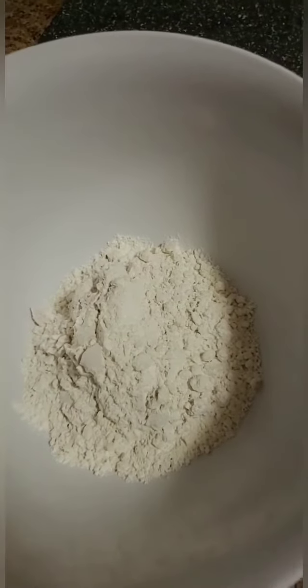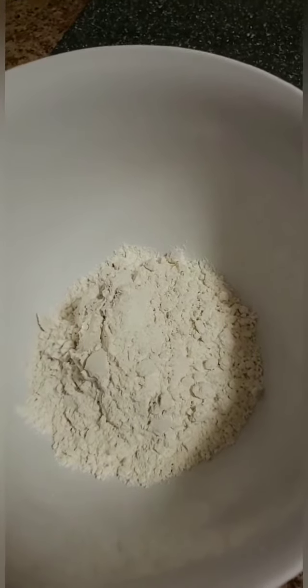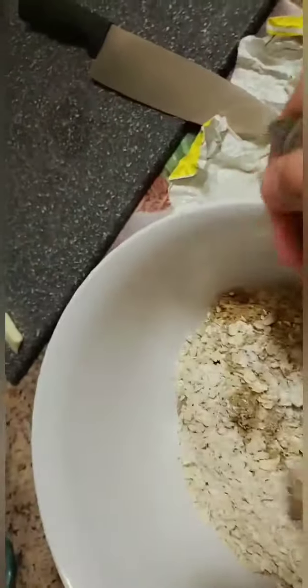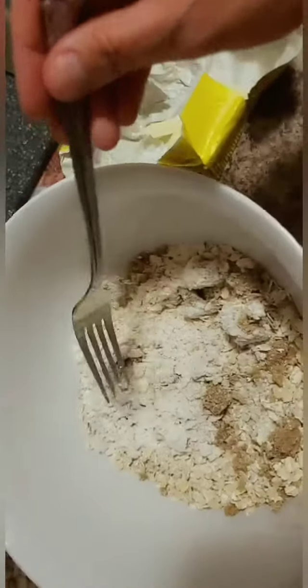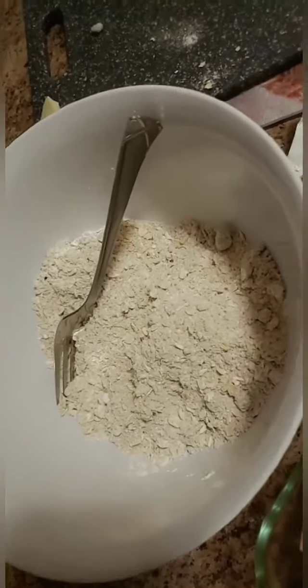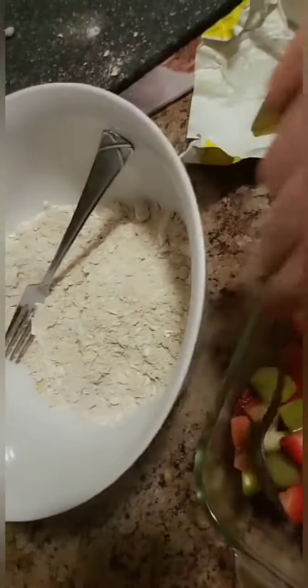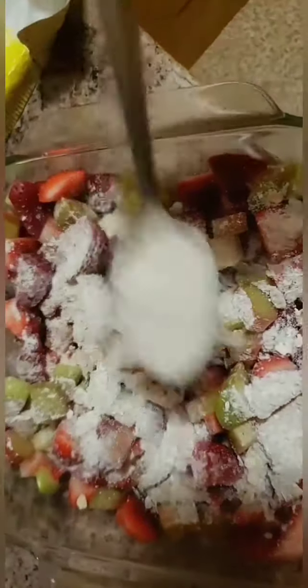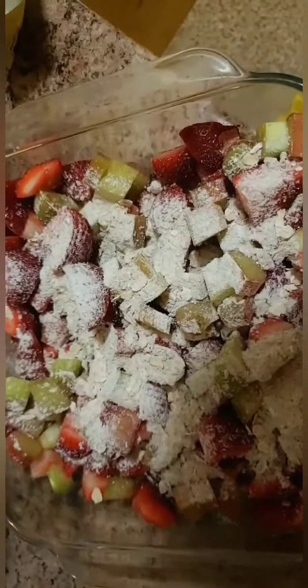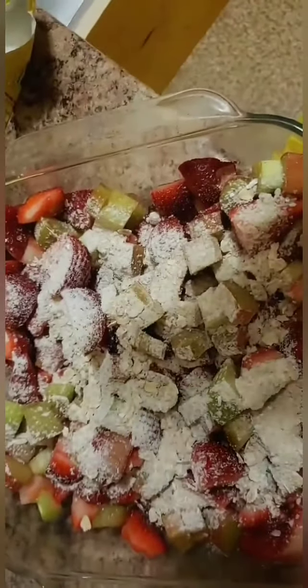The crumble part on top is one part each: flour, ground sugar, rolled oats. In my case, the flour and the rolled oats are certified gluten free so that I don't die while eating this. So we have our one third, one third, one third. I'm going to mix this up and melt some butter — it's actually in the microwave melting right now. I'm going to take a little bit of the mixture and put it in with the fruit and mix it, because I want the fruit to have a little bit of thickness to them, not just juice.